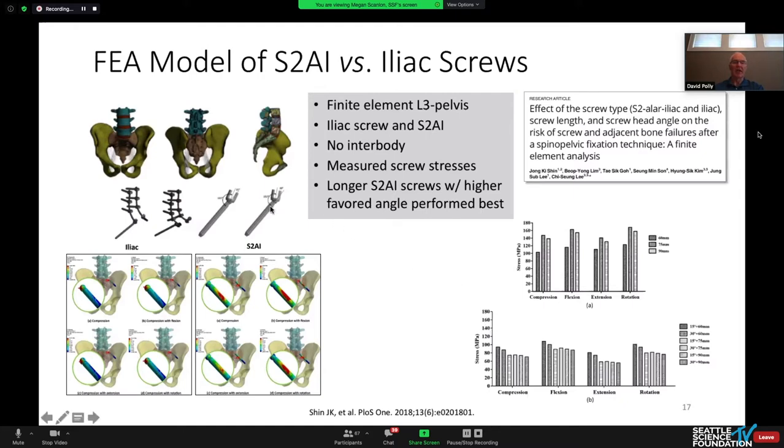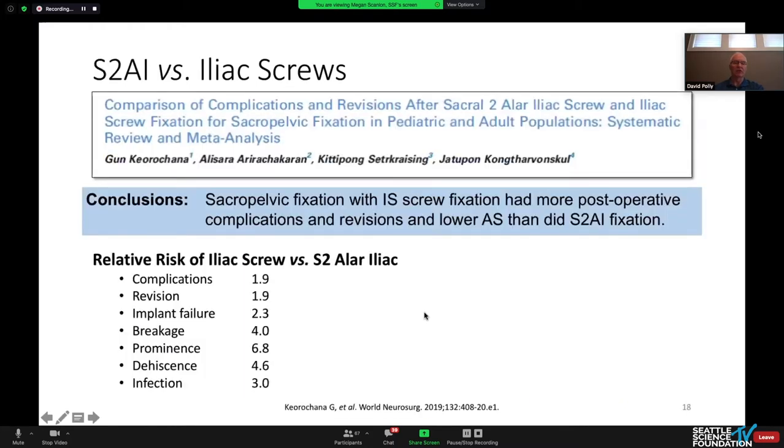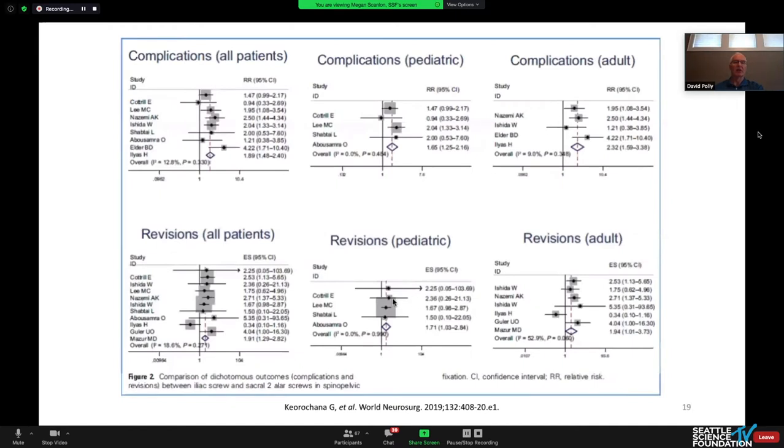A subsequent study modeled in a similar fashion got very similar results and showed that favored-angled screws seemed to perform better — we'll come back to that issue in a minute. Comparative analysis between S2 alar-iliac screws and iliac screws from the published literature shows that in all categories, S2 alar-iliac screws did better than iliac screws, including all modes of failure for both adult and pediatric patients.